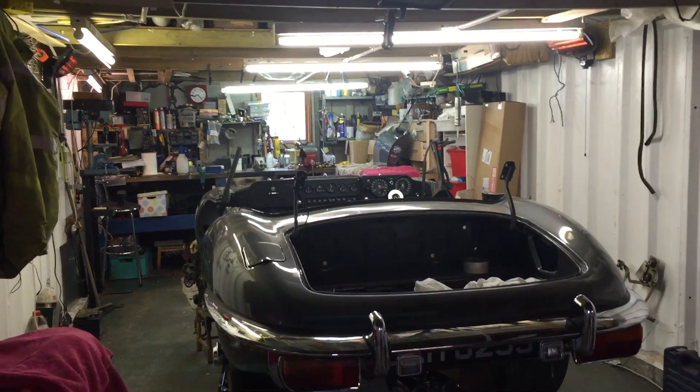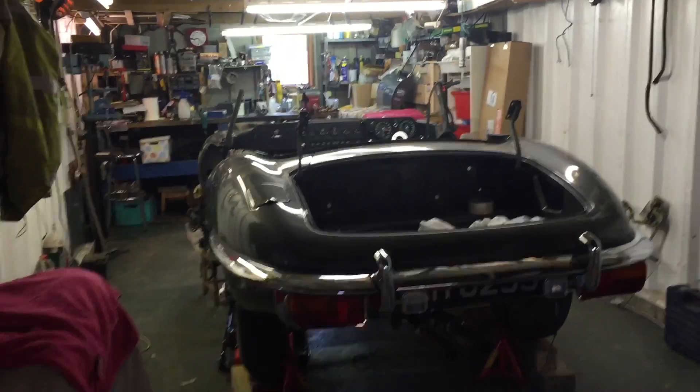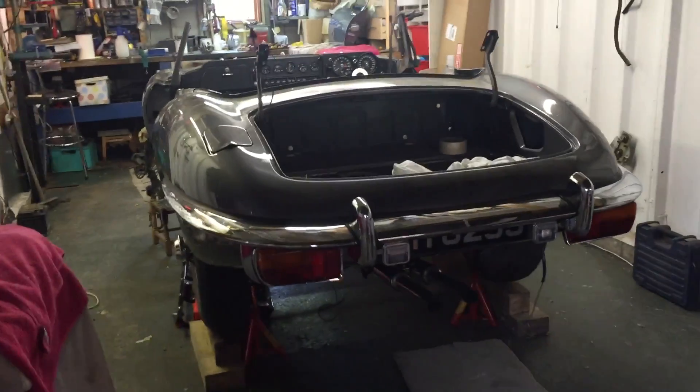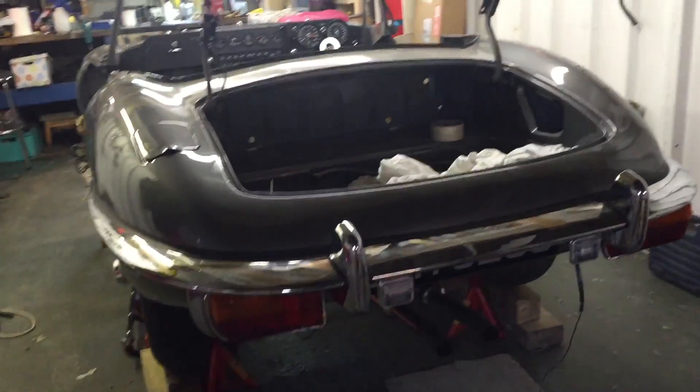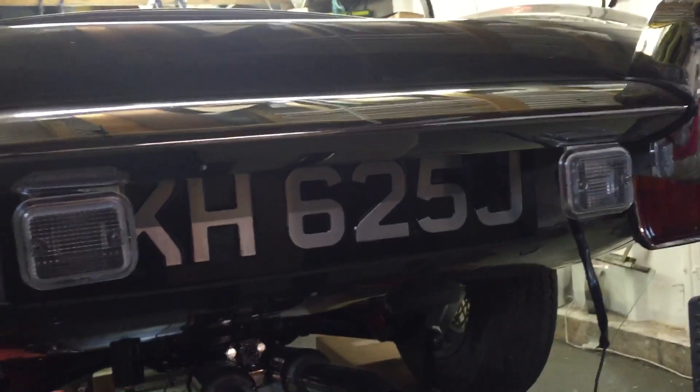Good morning everybody, it's Alan Phillips here with my 1971 E-Type Jaguar, just giving you an update on progress since I last did my video. I put the reversing lights on and the number plates on, looking very nice.